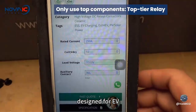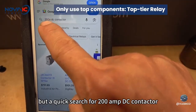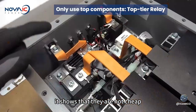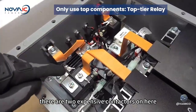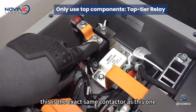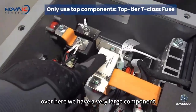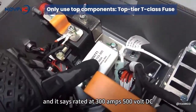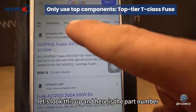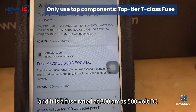I cannot find the price of this particular contactor, but a quick search for 200 amp DC contactors shows that they are not cheap. There are two expensive contactors on here — one is connected to the negative terminal and the other to the positive terminal, and this is the exact same contactor as this one over here. There is also a very large component rated at 300 amps, 500 volt DC, which is a fuse.